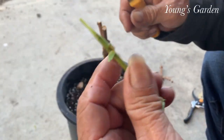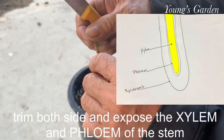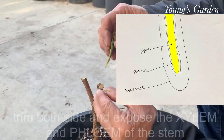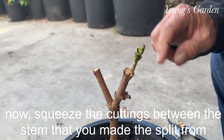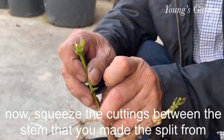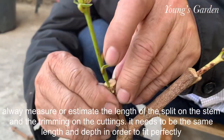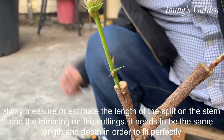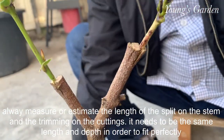Try to expose the middle part where the plant gets its feeding — this part is called the xylem and the phloem. Just expose that middle area. Once you get that part, squeeze the cutting down right in the middle of the split — the crack you measured and split. Try to squeeze it in and pull out the part where you split so it doesn't break. Once it's right in the middle, right in between there, you start finishing the rest of your grafting.